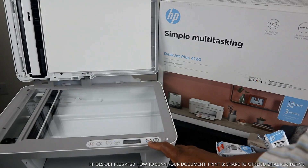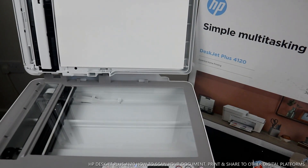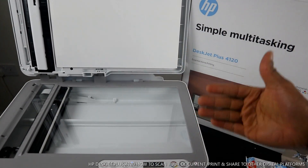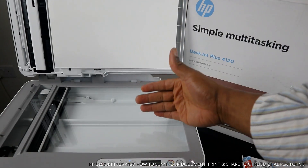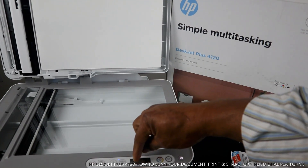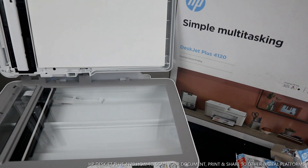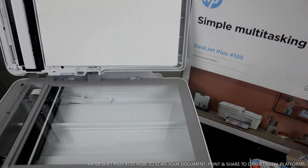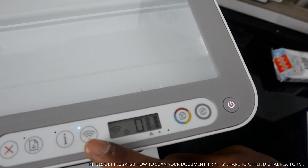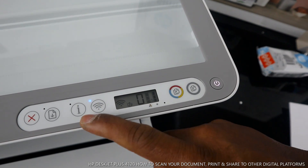This is the color copy button, this is the black copy button, and this is the LCD screen. Inside the LCD screen you can see the ink cartridge gauge, and a number showing how many copies you've selected. You also see the Wi-Fi sign — this steady blue light tells you the printer is connected to Wi-Fi. If the blue light is flashing, it means it is not connected.